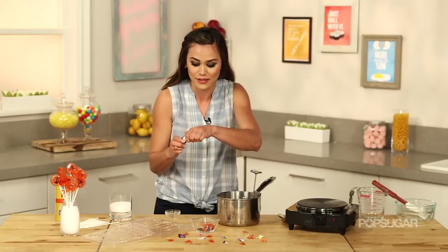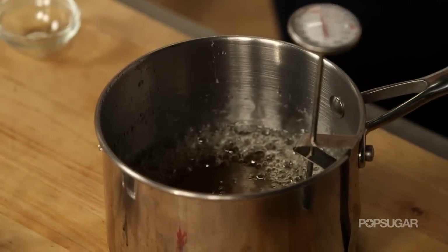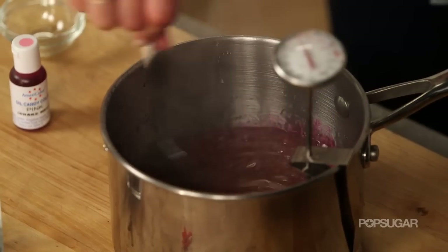Be sure to get oil candy color — I'm just going to put a couple drops of pink. The consistency should be like thick, thick syrup.